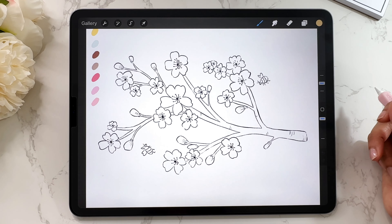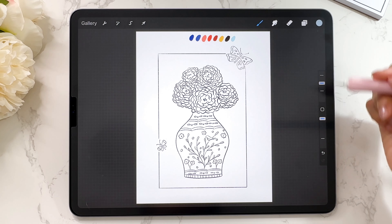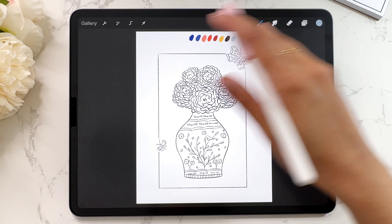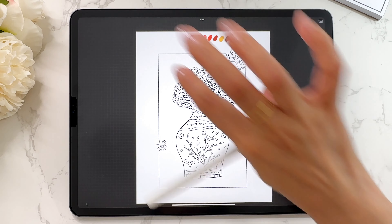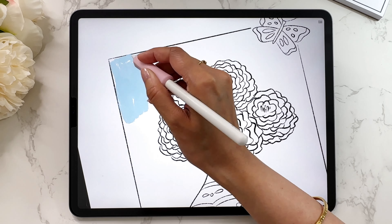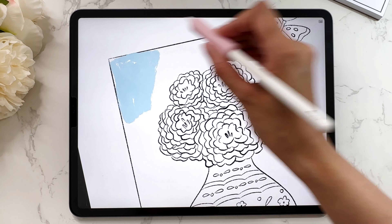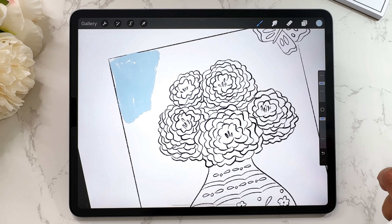The next Procreate gesture is full screen mode. I like to use this when I don't want to see the top bar or the sidebar — sometimes you just want the experience of drawing without worrying about any tools. Take four fingers, tap them on the screen, and that gets rid of everything. Now you can zoom in and paint unencumbered by the top or the side. To get back to normal, just tap four fingers again, and it comes back.